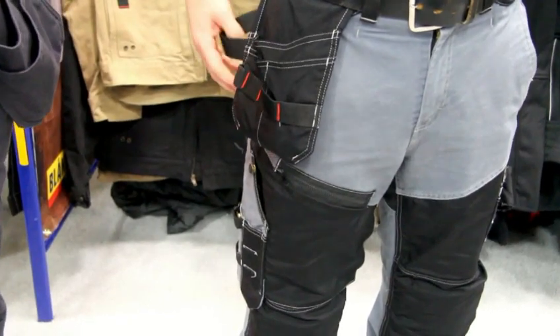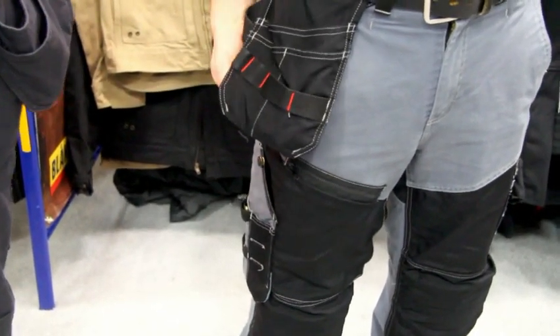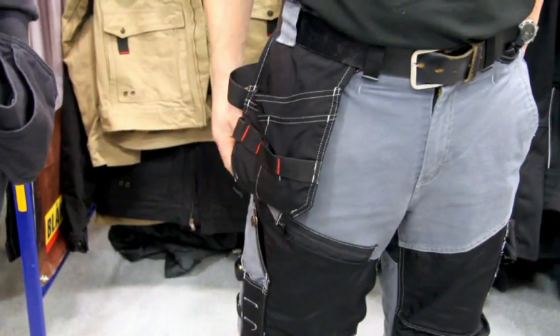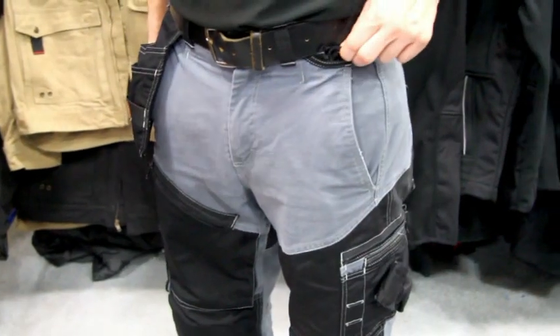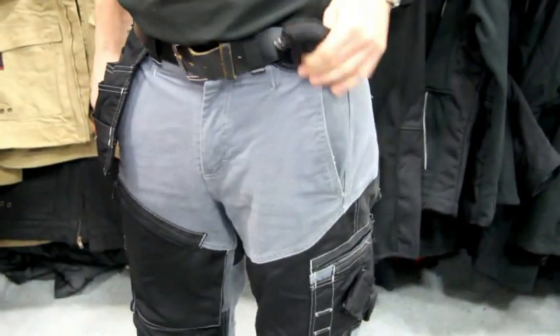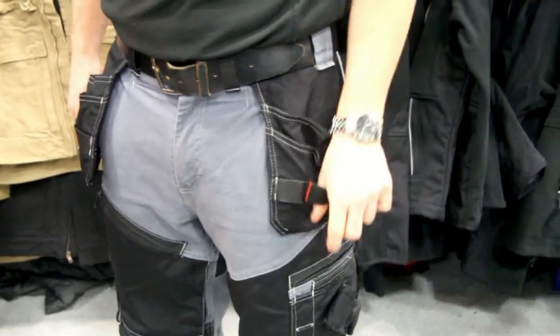It makes them a bit more pliable, a bit more maneuverable, and you don't notice them as much when you actually tuck them into your pants to hide them, as you can see on the other side of him there. That one's tucked in, and he'll show you it'll easily pull out and be a nice utility pocket for you there.